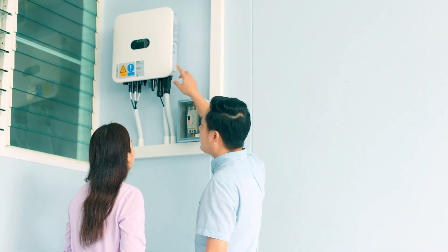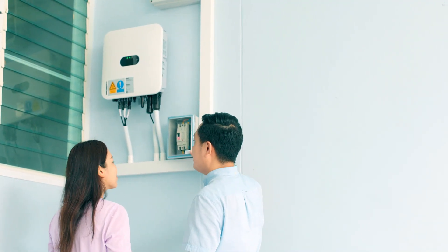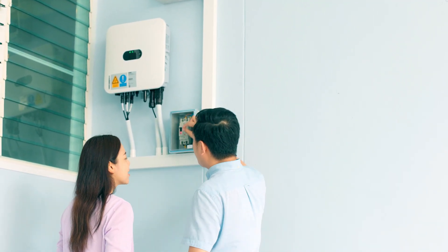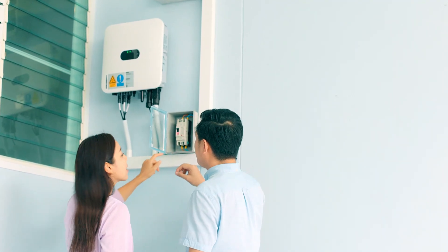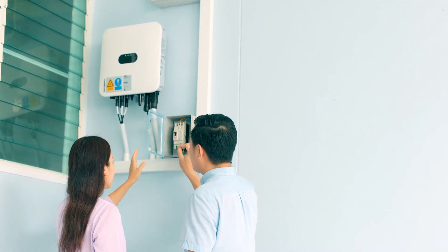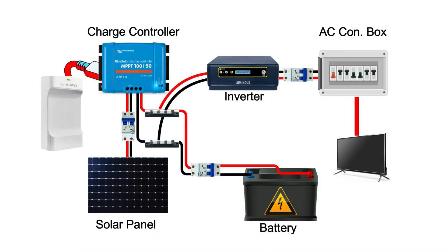Renewable energy solution is all about sustainability and efficiency. You have to properly calculate each of the components in a solar system setup, including an inverter for optimal efficiency. Battery banks, solar panels, and chargers all supply DC current, but most appliances in our home use AC current. So an inverter comes into play, doing the job of converting DC current to AC current so we can power these AC devices in our homes.